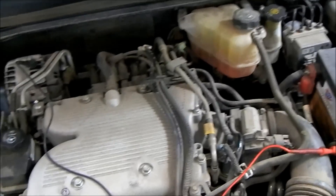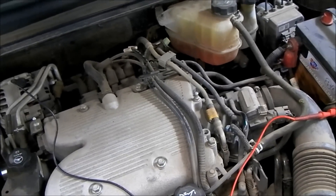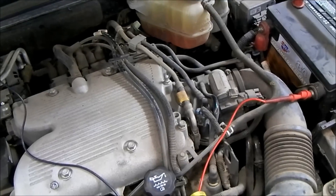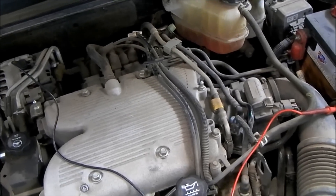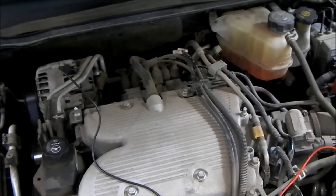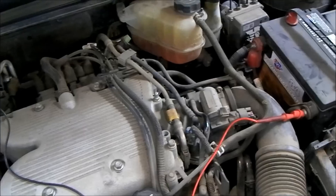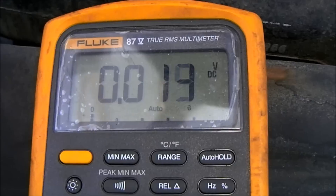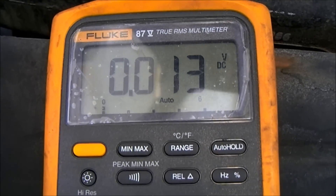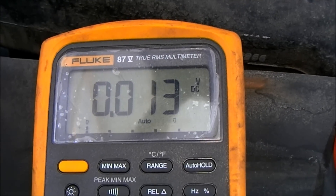Current in any circuit flows all the way through the circuit, so you find current flow in both the positive side and the negative side. We've got our leads in position to look for any voltage drop or potential difference between one side of the negative circuit and the other. Looking at our voltmeter, we have 0.01 volts being dropped on the negative side of this charging system circuit. Our specification for the negative side of an electrical circuit is no more than 0.2 volts - and we're well below 0.2 volts.